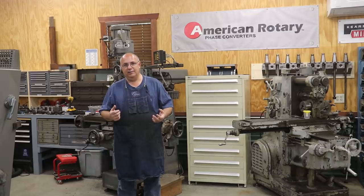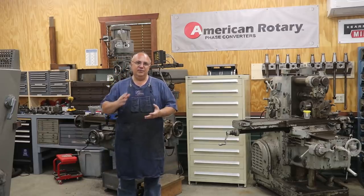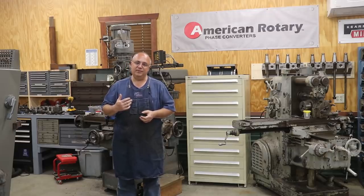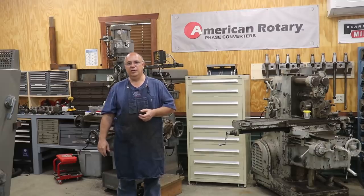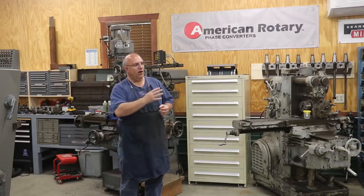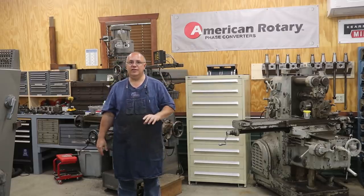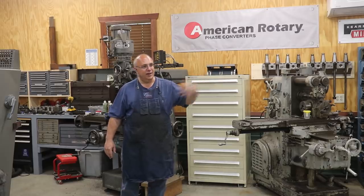Why do we need phase converters? Why don't we just call up the power company and say we want three-phase power in our shop? This is something a lot of my viewers have a difficult time understanding, particularly people outside of the US, because in a lot of parts of the world three-phase power coming into your house is commonplace. Here in the US though, three-phase power is pretty much only going to be available to industrial-type customers. They're typically not going to put three-phase into a residential home by default, and in a whole lot of cases they're not even going to have three-phase power on the pole — like in subdivisions. They've just got single-phase power going into these areas. So it's not a matter of just running a wire out to the street and bringing three-phase in.